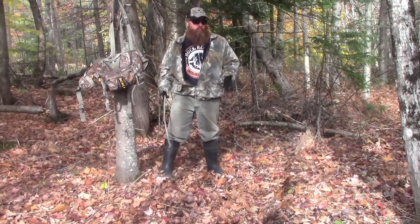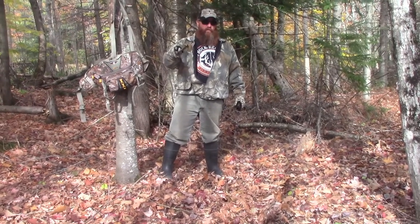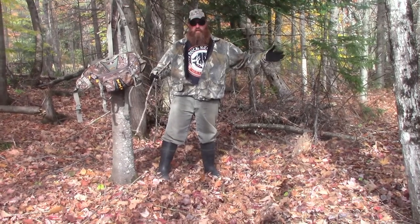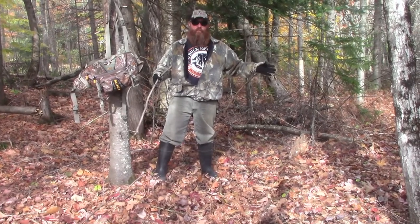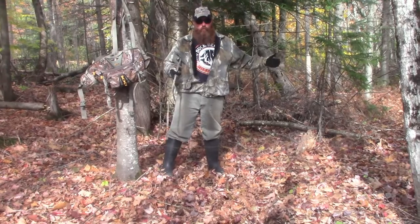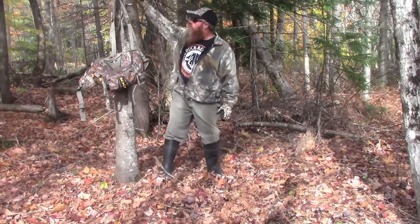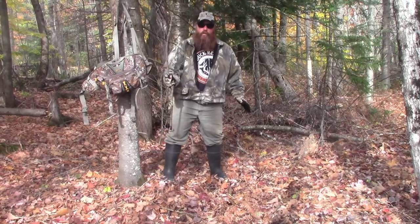People want to know how you do mock scrapes. We're going to show you today how we here at Quest for 200 make a mock scrape. This is not one of my 200-pound buck spots, but it's a great spot to come in and shoot a deer and fill your freezer. If you're looking to shoot a buck in an area like this, put in a mock scrape — they'll move through this funnel and stop to check it out.